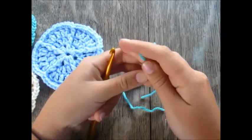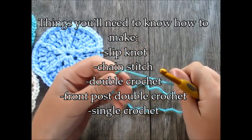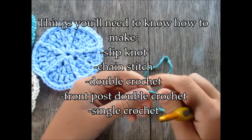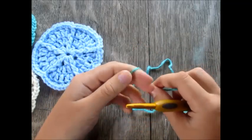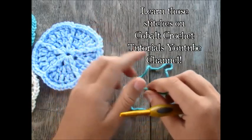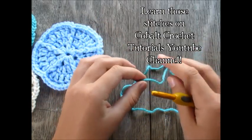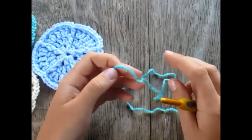You will need to already know how to make a slip knot, a chain stitch, a double crochet, a front post double crochet, and a single crochet. If you don't know how to make any of those, head on over to my channel, Cobalt Crochet Tutorials, and I have tutorials on all of those. Okay, let's get started.